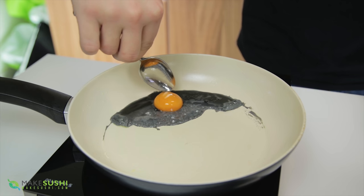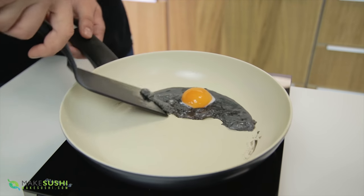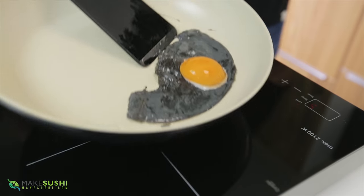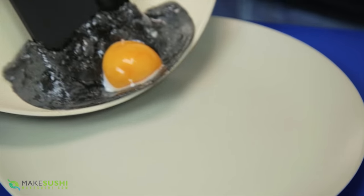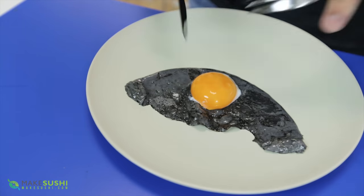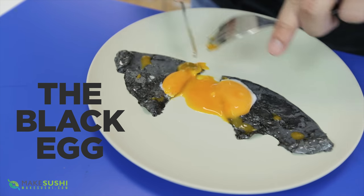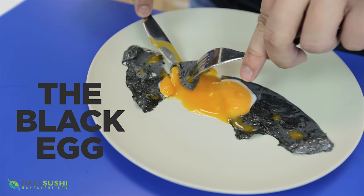Add your egg yolk back in and position it where you want it to be. Once it's done cooking, there you go — simple, done. Just cook it like you would a normal sunny-side-up fried egg. This is just a very simple way to make something mundane look very different and interesting. I hope you enjoy it.